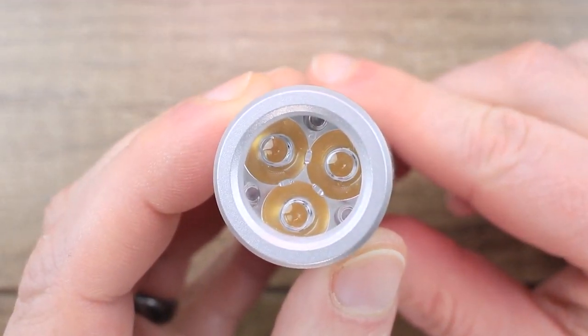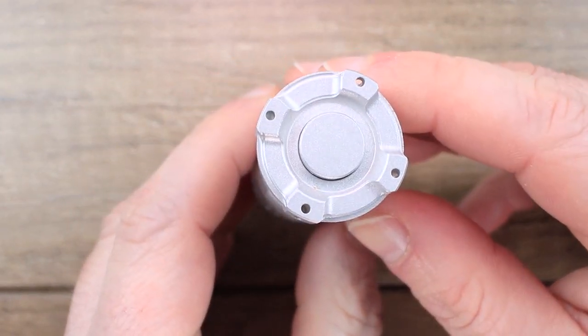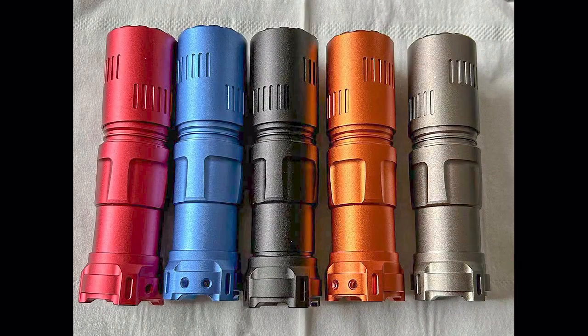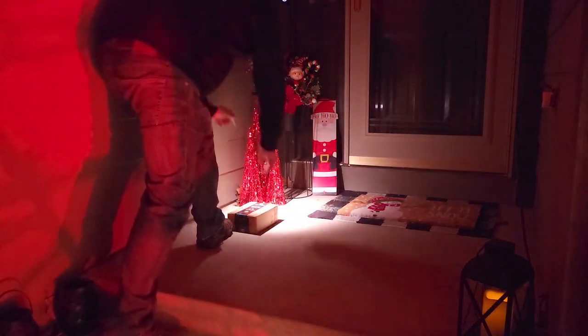Featuring three Nichia 519A high CRI LEDs, a USB-C rechargeable 18350 battery, and a choice of four colors — red, blue, black, and orange — the Rook is sure to become your go-to flashlight for everyday use.